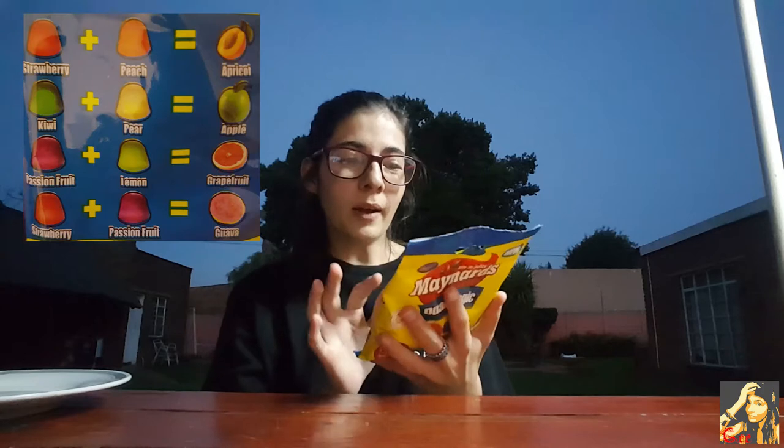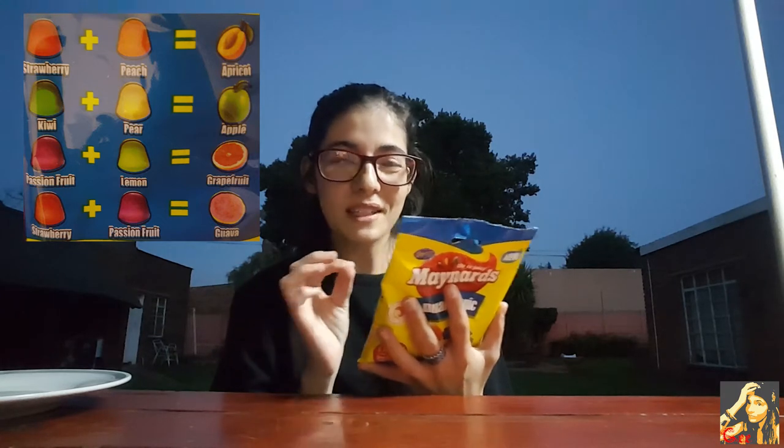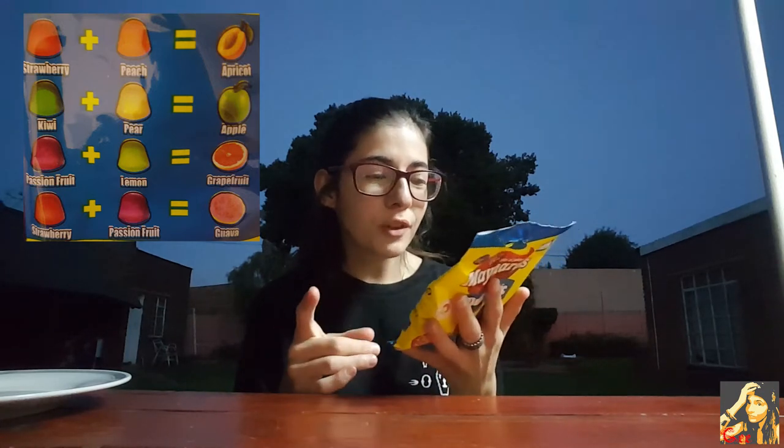It's like not even in this packet! Let me just read them to you. You get strawberry and peach, and if you eat those two together the secret flavor is apricot — oh my gosh, that's so cool! Okay, then you get kiwi plus pear and you get apple. And you get passion fruit plus lemon and you get grapefruit.